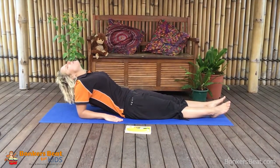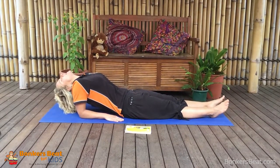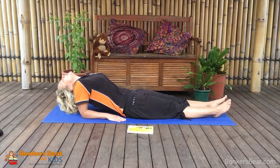And as we breathe out, we're very, very, very gently going to relax our head back. Make sure you're very gentle with your neck, because you don't want to hurt your neck - it's very precious to us. Let's take one more deep breath in... and breathe.